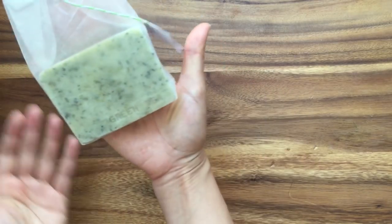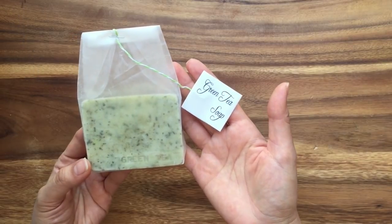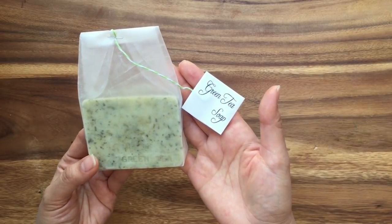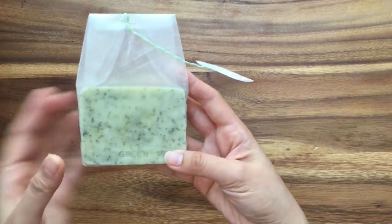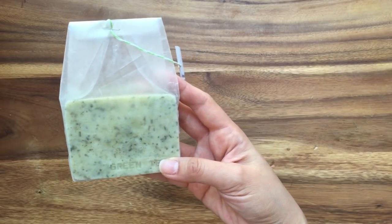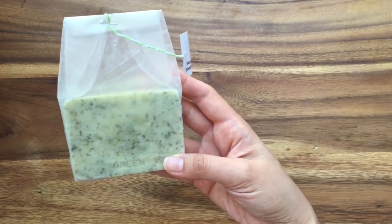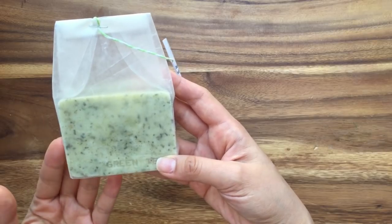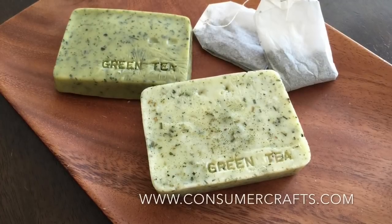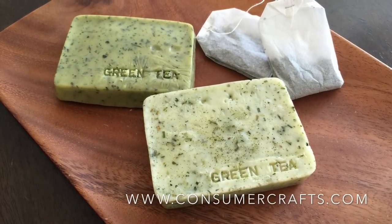And now you have your green tea soap in a cute little package. I hope you enjoyed this tutorial for ConsumerCrafts.com. Be sure to check out their website to buy all the materials needed for this project. If you happen to make this project and share it on any of their social media sites, be sure to tag them. And if you are on Instagram, be sure to tag me — my username is thecheesethief. I would love to see your creations. Thank you, have a great day, and remember to be kind to one another. Until next time, bye!